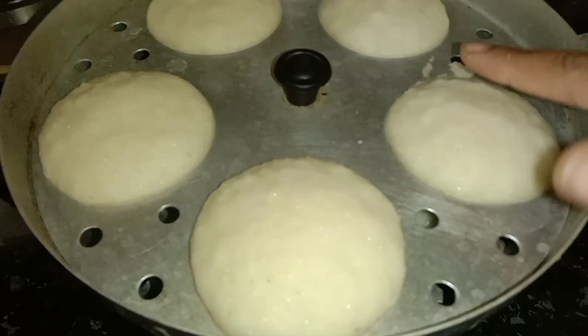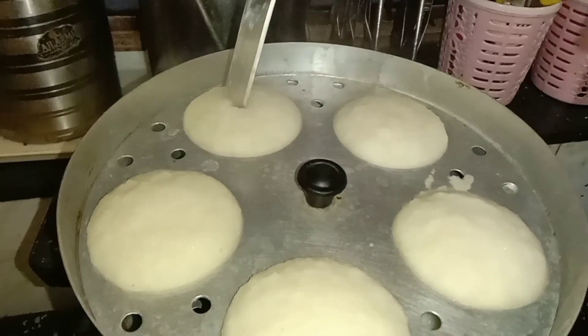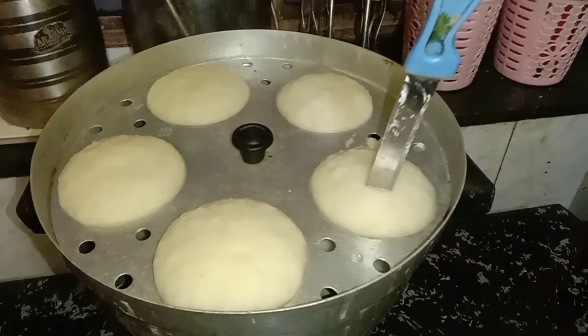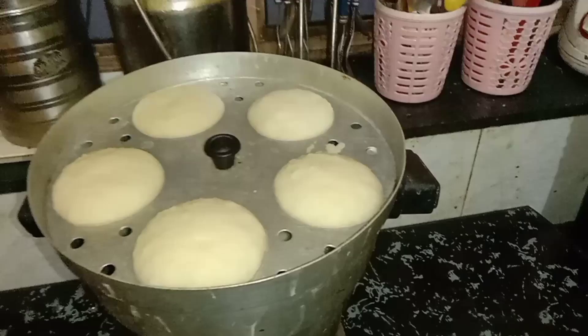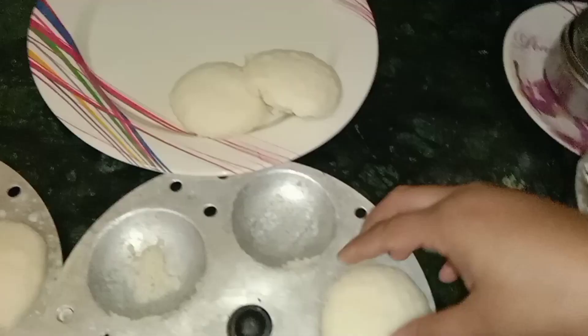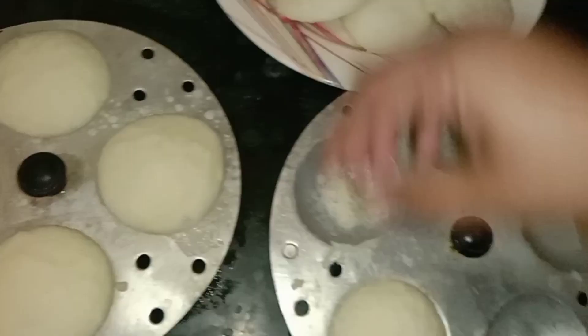Now I will check them one time to see if they are done. If they come out clean, then our idli is ready. So our idli is ready — I will remove them. This is a very soft idli that I have made.